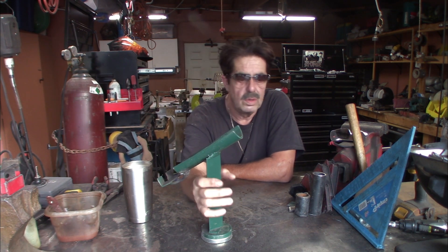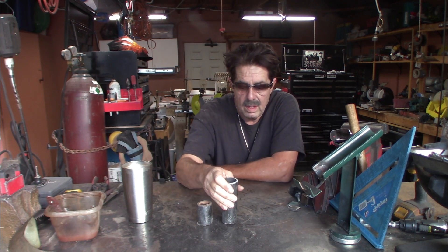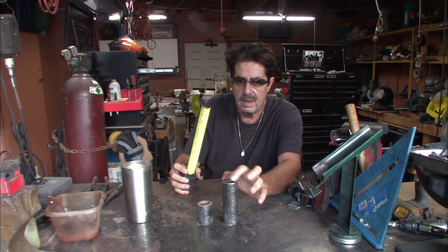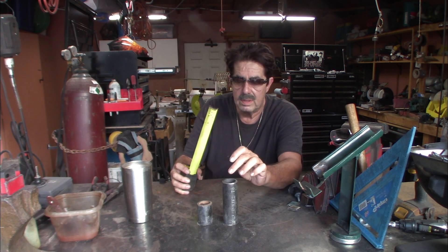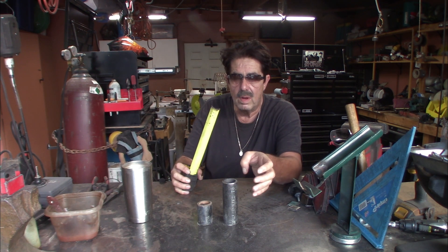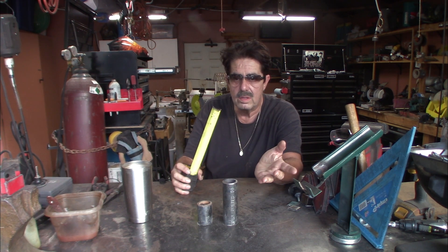Let's talk about another way you can make a MIG gun holder or torch holder. Get some round pipe — this one is one and a half inch ID, but I also have two-inch or bigger. Besides holding your MIG gun or torch, you can drop tool handles through here — like hammers and handheld sledgehammers. So your choice of pipe size. They hold a lot of different kinds of tools.